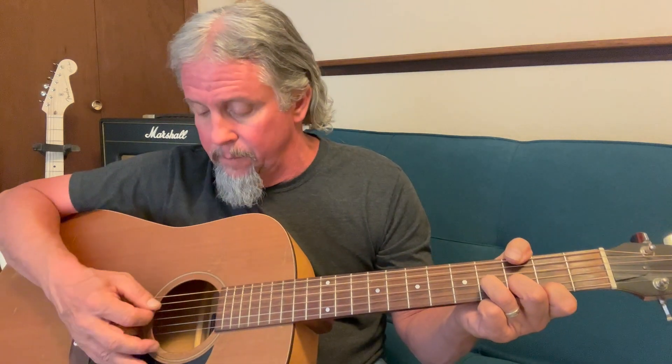I actually know people that play B minor that way, and it still sounds a lot like the B minor bar chord.